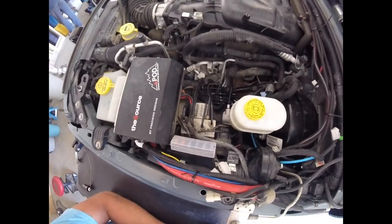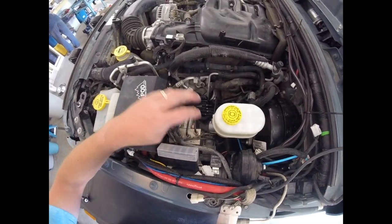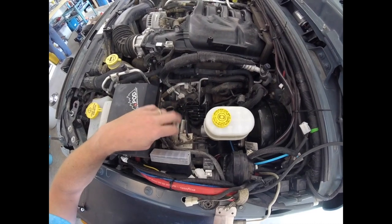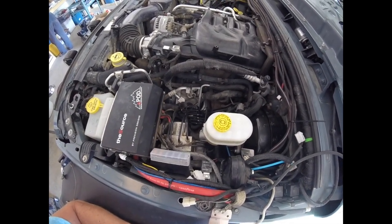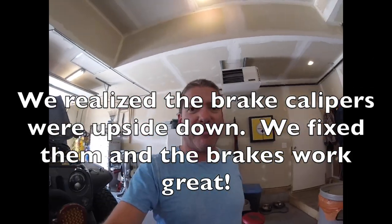First brake test — no brakes. Took it for a little spin around the block and could push the pedal to the floor with almost no stopping power. We're going to check everything out. I've heard it could be the ABS unit with air in it. We'll keep you updated on what we find.